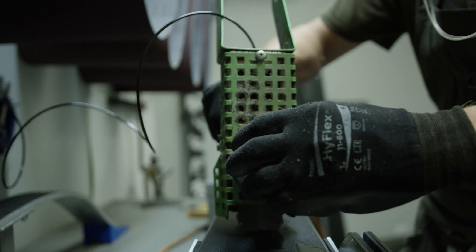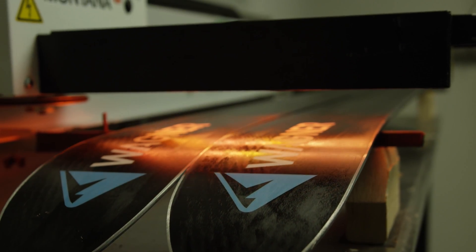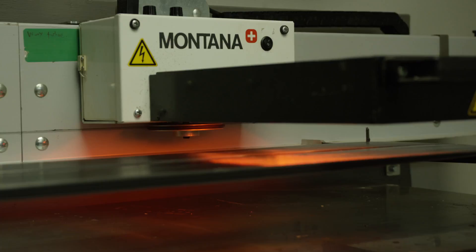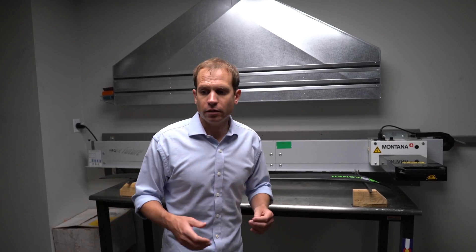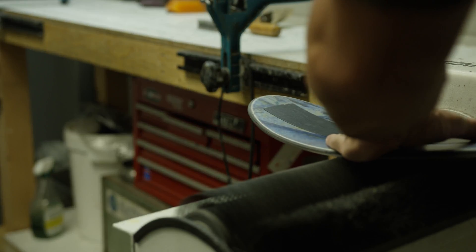We then put a temperature-specific wax onto the skis and run it through the infrared waxer, which heats up the skis so the wax melts into the base and gets good penetration. Then we run it through our rota brush to buff out any additional wax.